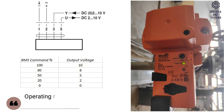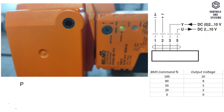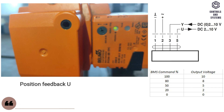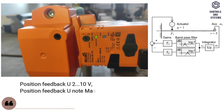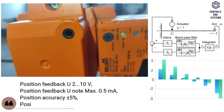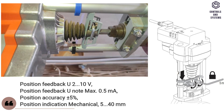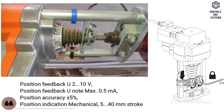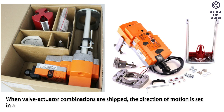Functional data. Operating range Y is 2 to 10 volt. Input impedance is 100 kilo-ohm. Position feedback U is 2 to 10 volt. Position feedback U load is maximum 0.5 milliamps. Position accuracy is ±5 percent. Position indication is mechanical, with a 5 to 40 mm stroke. When valve-actuator combinations are shipped, the direction of motion is set in accordance with the closing point of the valve.